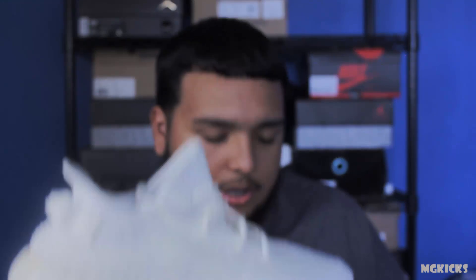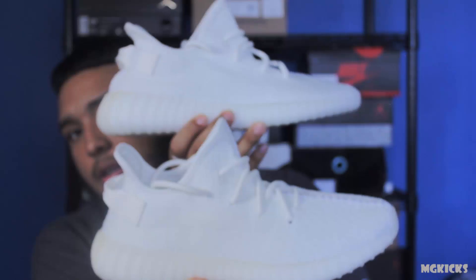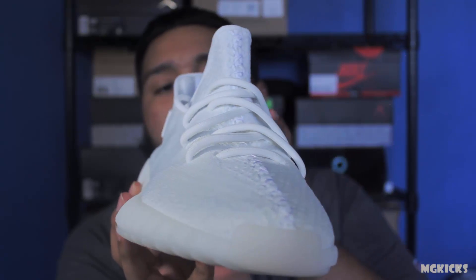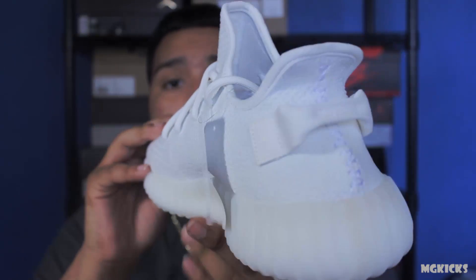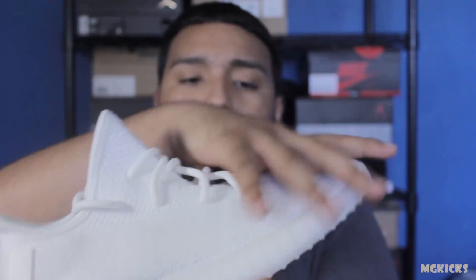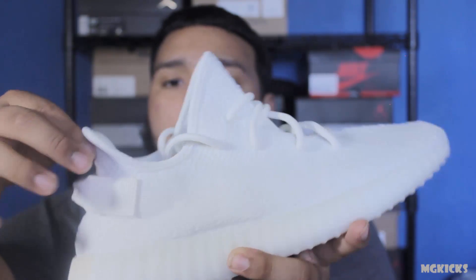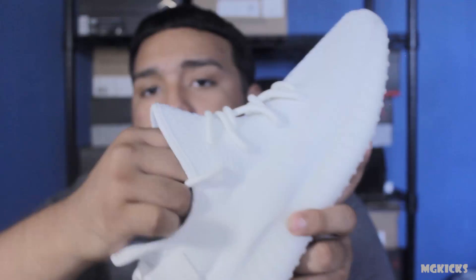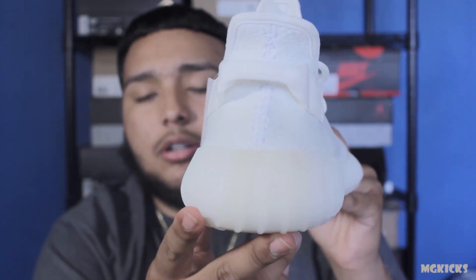Here's the size eleven, here's the size nine. I'll be doing an on-feet video probably in a separate video with different types of pants and maybe some shorts, so you guys can see different looks with these shoes. Here it is — there's the boost, it's all white. The laces seem to be the same, the heel tab is the same as on the Zebras and Breds. The insole still says Adidas Yeezy. You still get tissue paper, and on the outsole they added a yellow tint like they did on the Zebras.